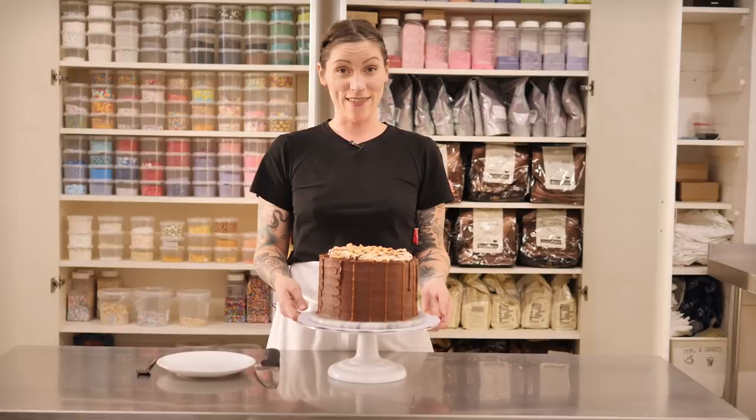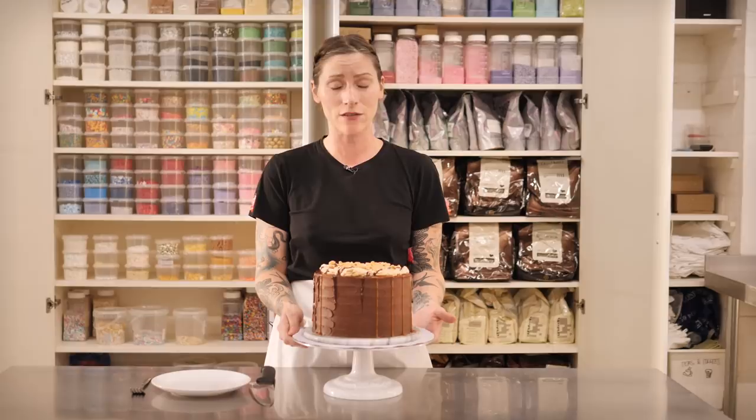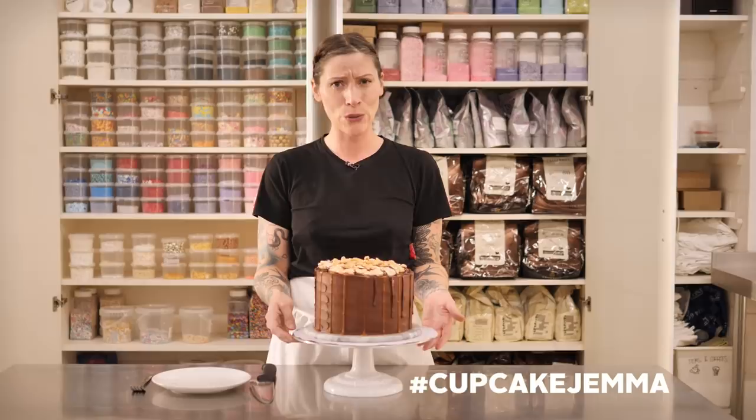That is probably the most epic cake I've ever made, and hopefully you've made it too. It's delicious, it's got loads in it, and it is quite the project — so well done for sticking with it. If you've made this, please take a picture and post it on Instagram using the hashtag #CupcakeGemma so I can see your bakes. I'll be back next week with another video — but for now I'm going to have a slice because it's too good looking to resist. Bye!